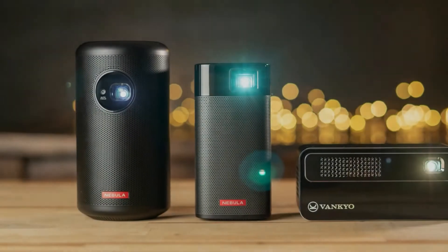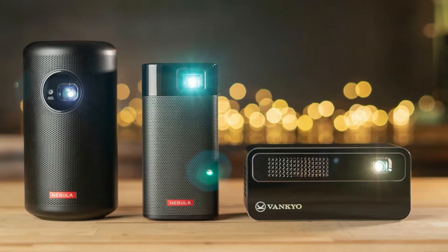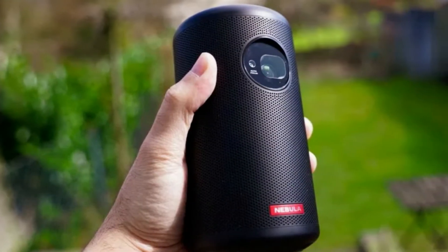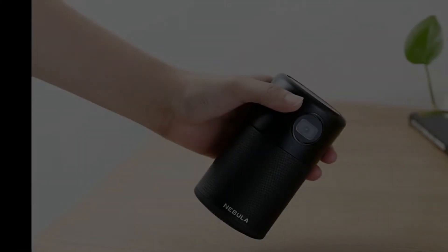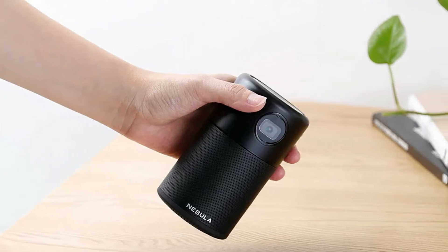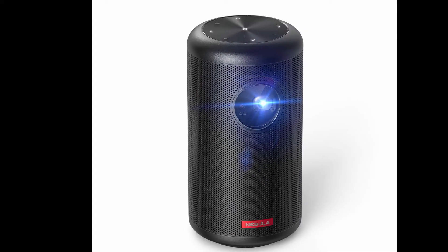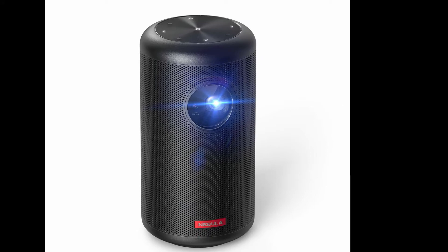The new Nebula Capsule 2 from Anker takes a similar design from its predecessor and adds some impressive new features. These new features do come at a cost though — the Nebula Capsule 2 is priced at $580, while the older version is almost half that price at $300. So why the price difference? The Capsule 2's higher resolution, 200 ANSI lumen brightness, and industry-leading use of Android TV set it apart from the competition.